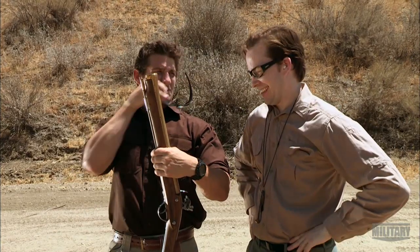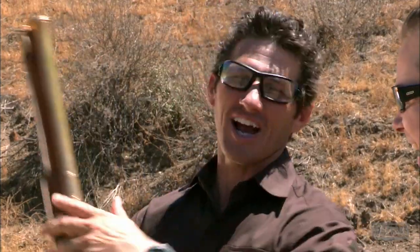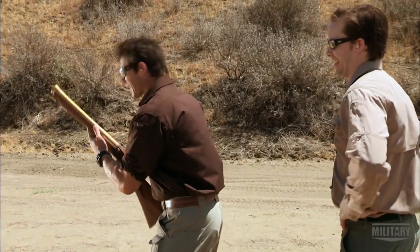This thing isn't going to blow my hands off, is it? You never know with black powder weapons, but probably not. All right, going hot.